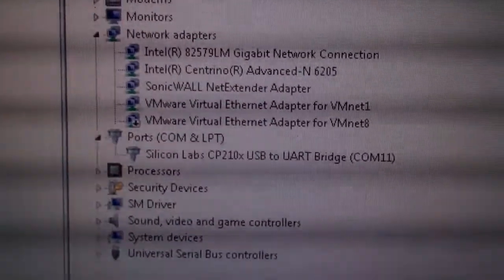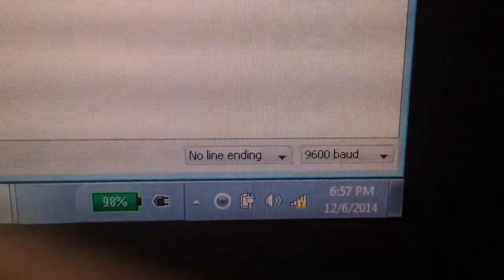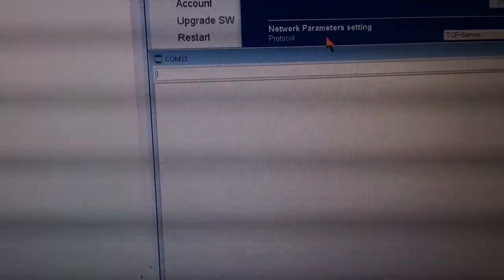Looking back at device manager we can see this is COM 11, and we can open up the Arduino IDE. Verify that COM 11 is selected and open the console. When you first connect, make sure you have the correct console parameters — we want to send no line ending character and 9600 baud. Then type in +++ to initiate command mode.